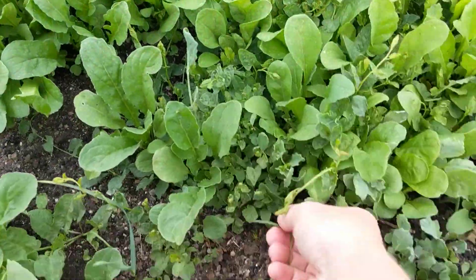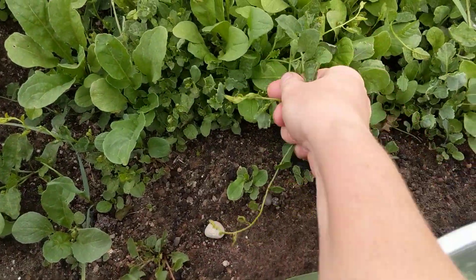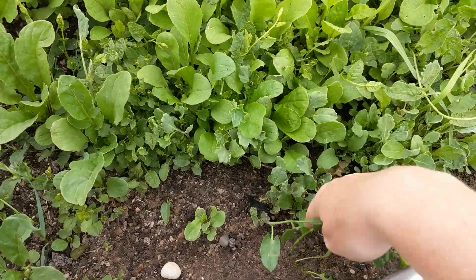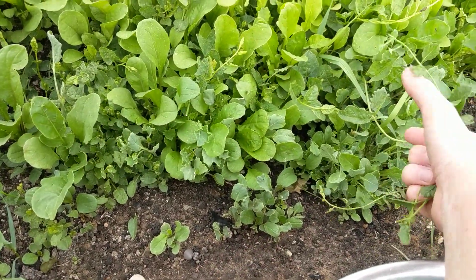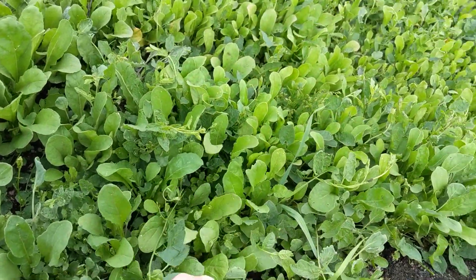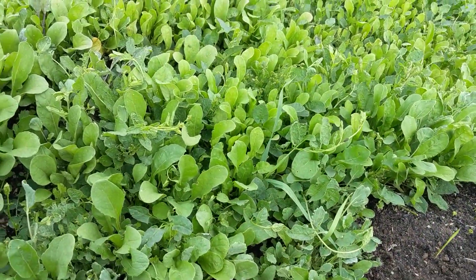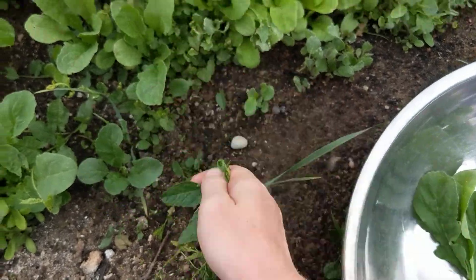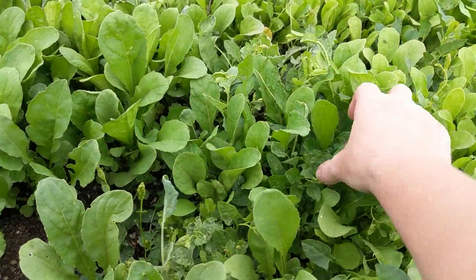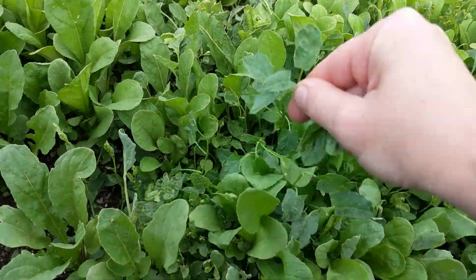I'm also going to pick the bindweed and save it for the rabbits. Bindweed likes to come in from the edges — it likes to come in from everywhere. It doesn't like really rich soil. It does really well on sparse, kind of nasty soil as long as it's getting watered.